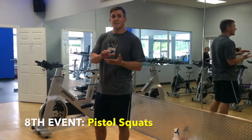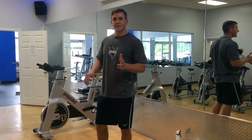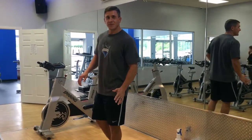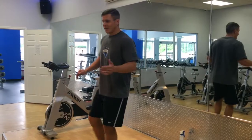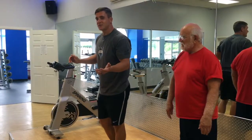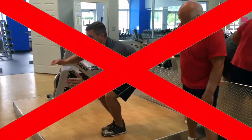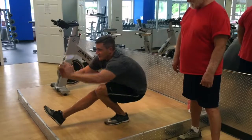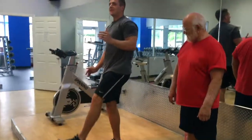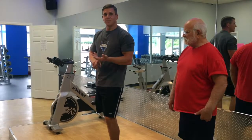Next we're going to do squats. However you want to do them — you can alternate legs. The main thing is making sure you're getting down deep enough. You're going to have a judge watching to see if your hip goes down to knee level. If you need to touch your foot in between, it's fine as long as it's not helping you up. You get one minute to do as many as you can. The judge will make sure you get deep enough and count your reps.